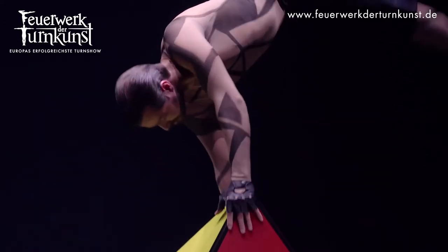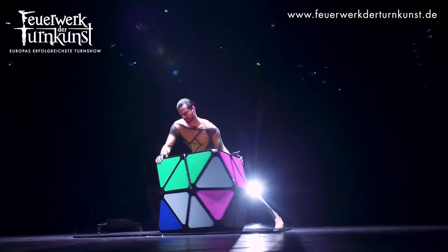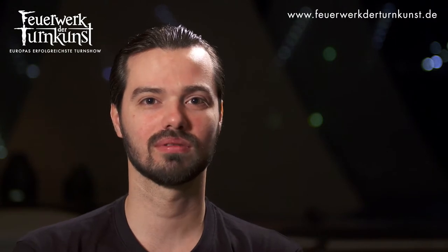He's from Germany and he's an artist as well. The prop is made from a combination of materials such as carbon and metal.